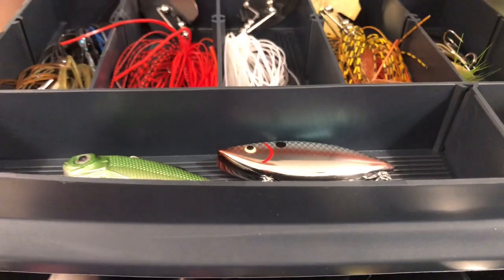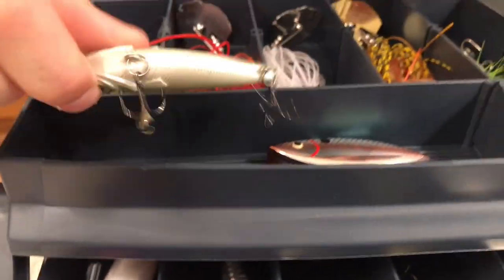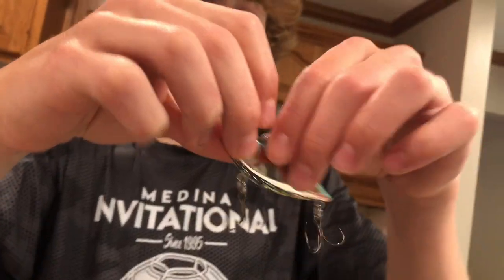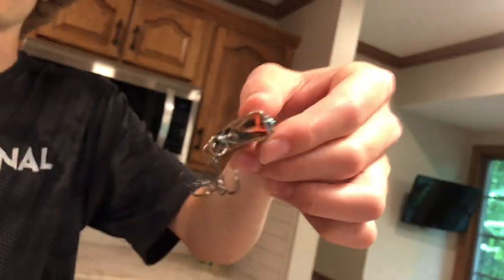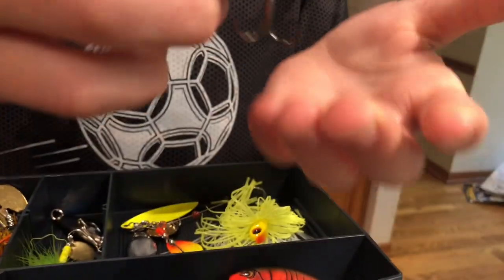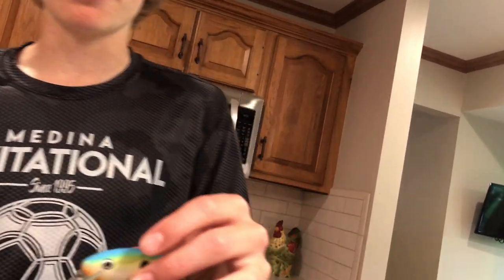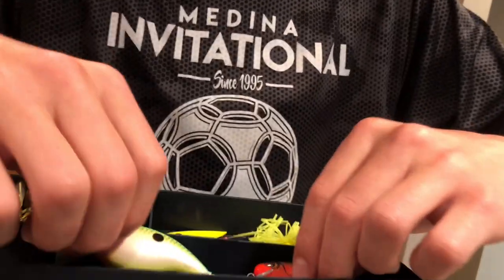Next up we're going to move on to our crankbaits. Here we have the lipless — and over here we have the lip, as you can see, this is the lip right here. Start off with the lipless: this one's nice because it looks like it imitates a bass. It's a nice crankbait, you throw it in deeper waters. Same with this one — this silver right there reflects on the natural surroundings, like in the water you can see. These ones both have a lip and they're not weedless, so if you're going to throw this in deeper weeds, algae and stuff won't work that well.